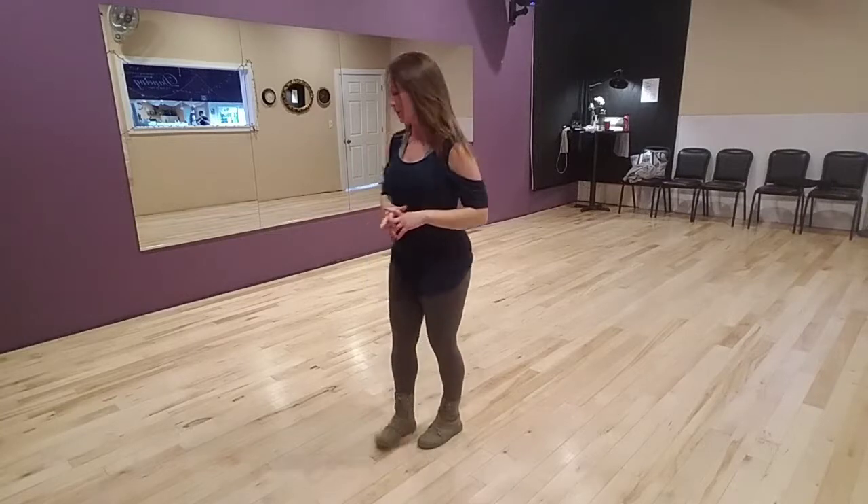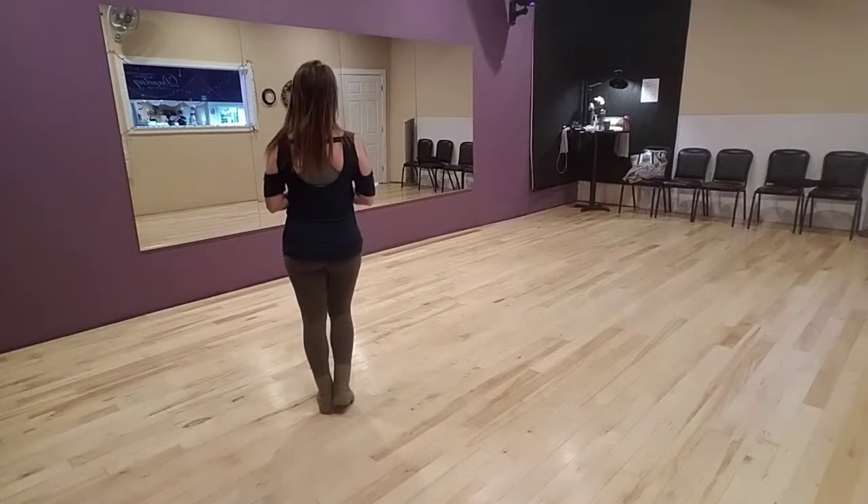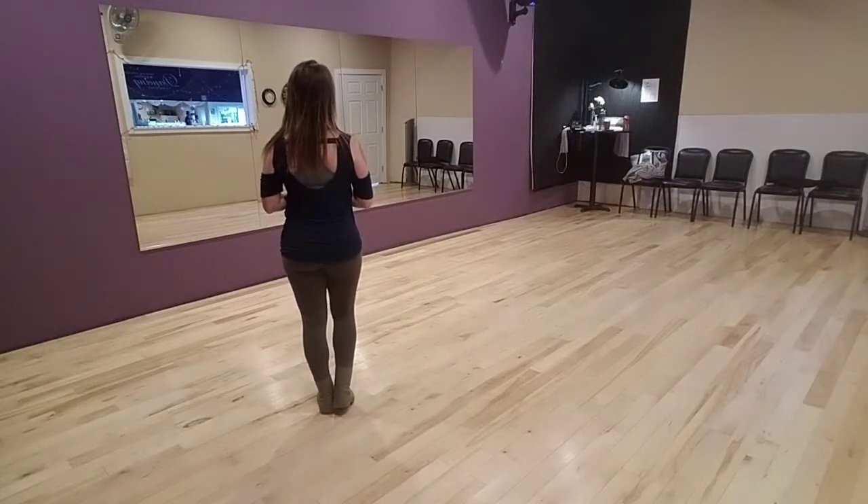This is Angel. I'm going to teach you a beginner level dance to the song Holy. Thanks for watching. Beginning with weight on your left foot, we're going to do a right lock step.